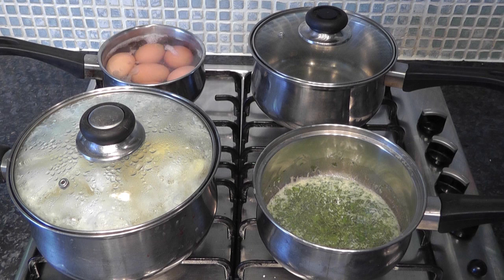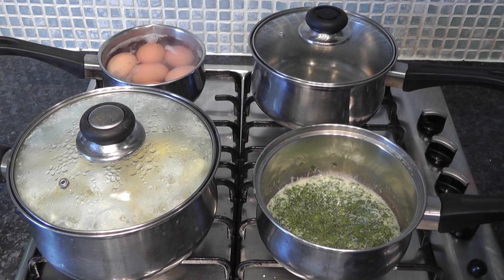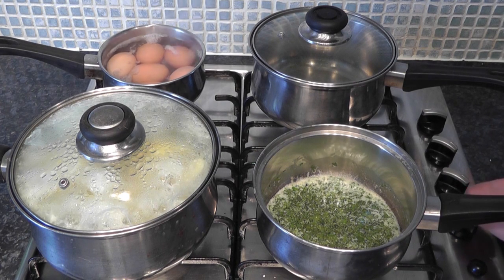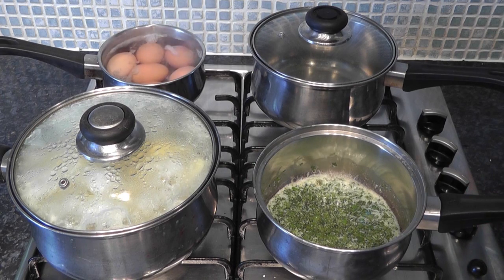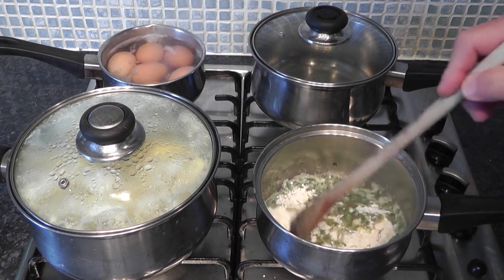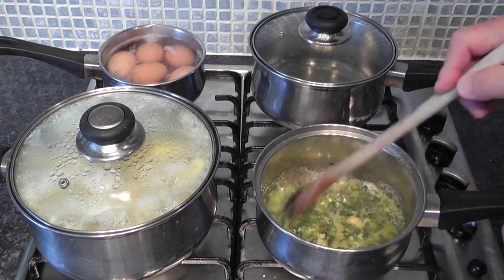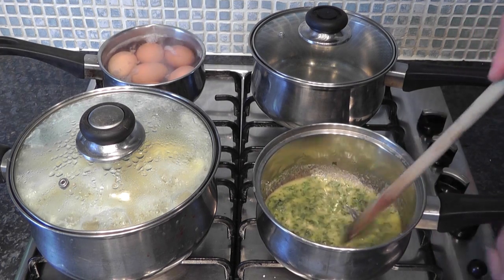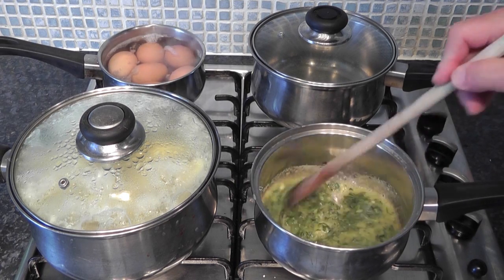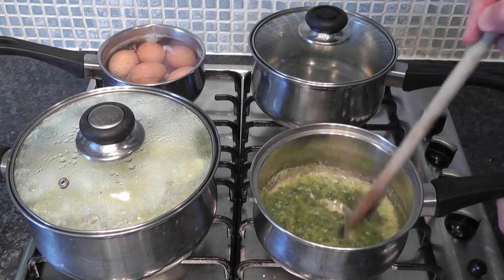After cooking the butter and parsley for about seven minutes, we're at the stage where we add the flour. Turn the heat up a little bit and pour the flour in, give it a stir. The main thing about making this béchamel sauce is not to let it burn - keep the heat down if you need to and keep stirring to really take the rawness out of the flour. Look at that - all that colour coming out of the parsley. Smelling really nice.